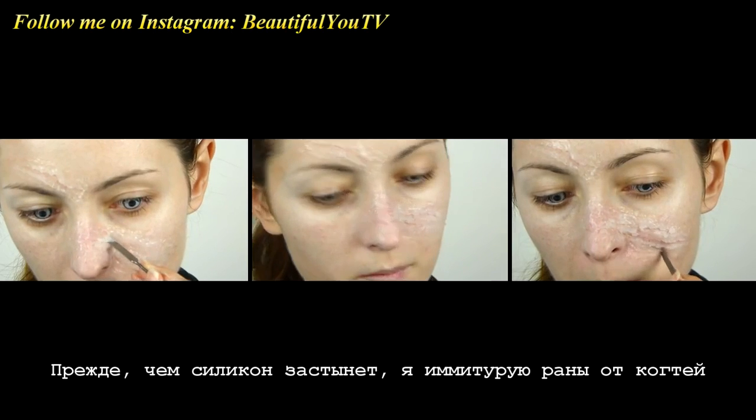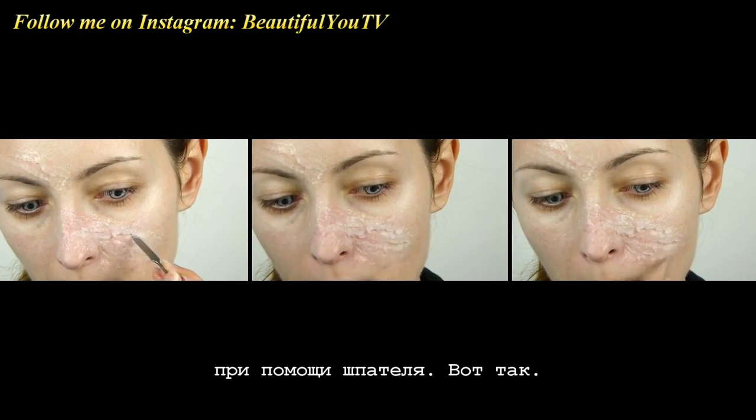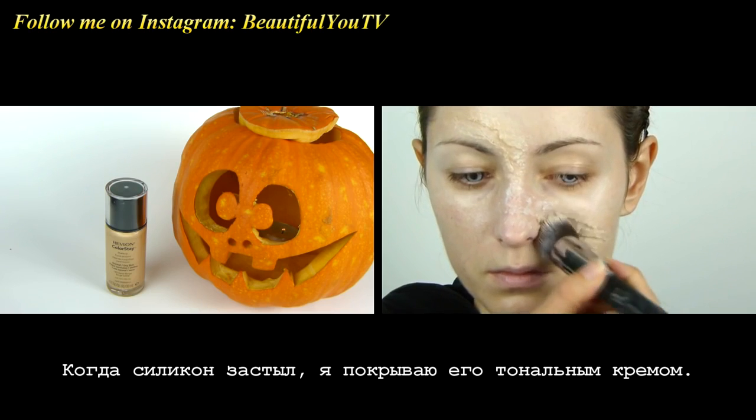Before the silicone gets dry, I imitate the claw wounds with a spatula like so. Once the silicone is dry, I cover it with a little bit of foundation.